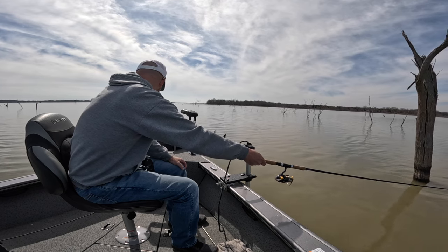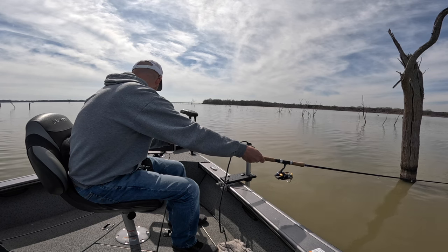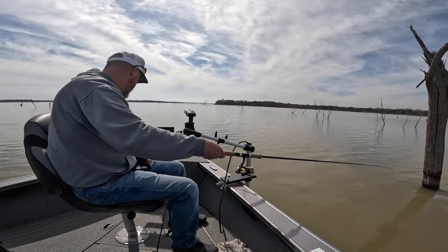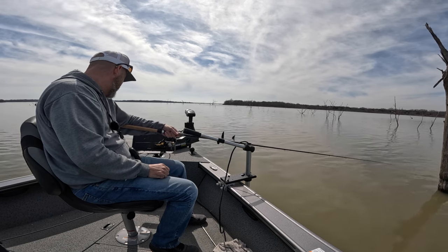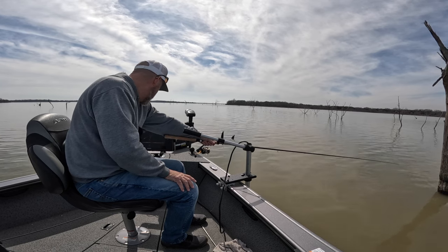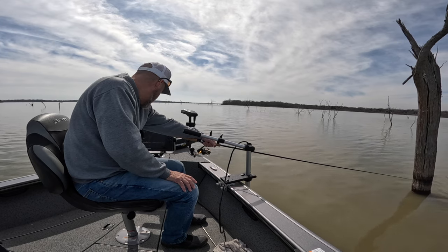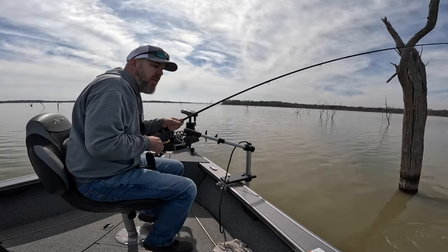There's a smaller one and a bigger one. I'm right next to him. Take it. Just turned. He's looking. Got him. Another keeper.